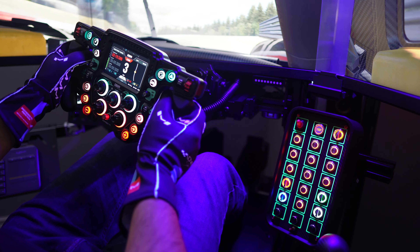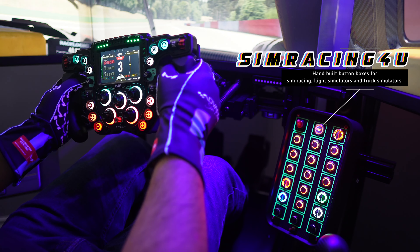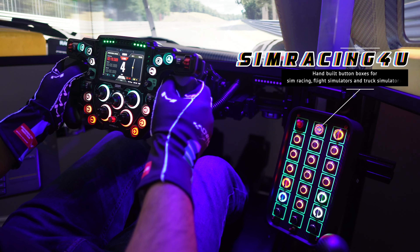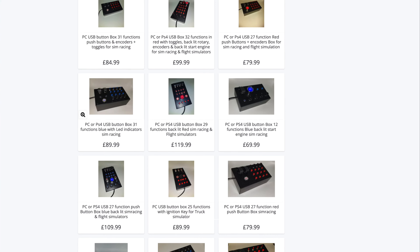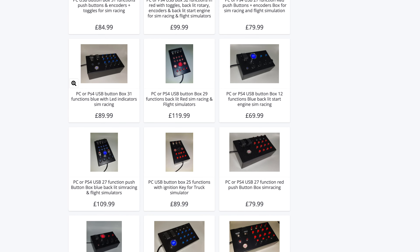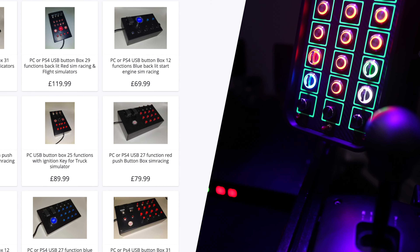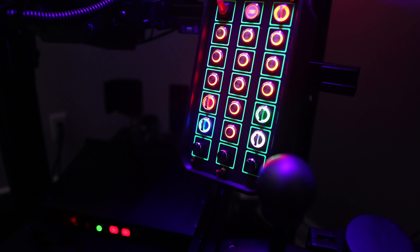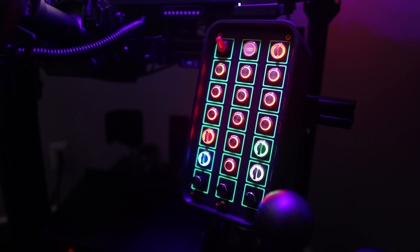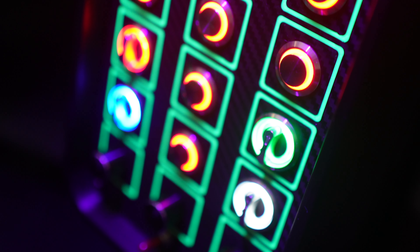In this video, I invite you to join me as we dive deep into this hand-built button box for PC from SimRacing4U. This device is one of the many creations from Ariel, the owner and a passionate sim racer himself. Ariel kindly reached out to me and asked if I'd be interested in reviewing one of his latest creations, and he graciously provided me with this unit.